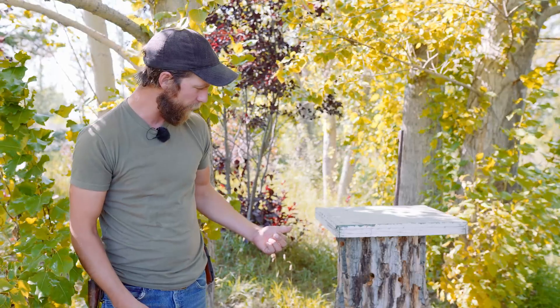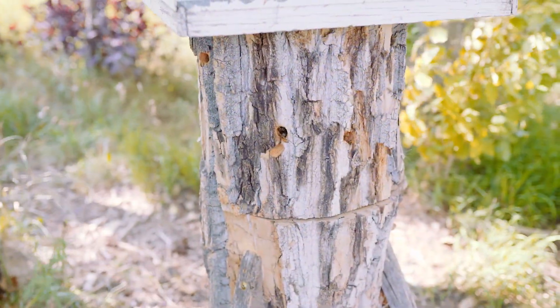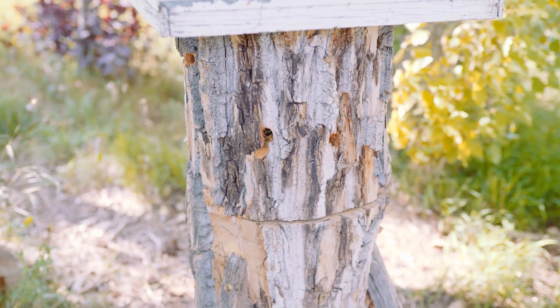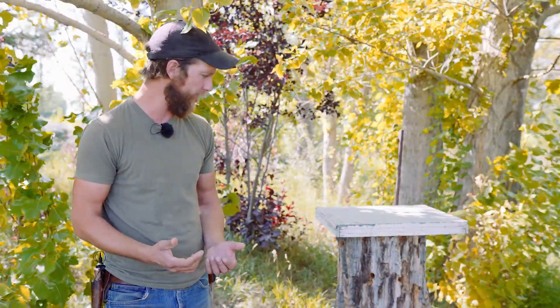Here we are beside one of our new log beehives. The idea is essentially that bees don't really like living in apartment box cubicles, the square boxes you see all over the countryside. They don't have the ability to cool themselves or heat themselves properly in there.